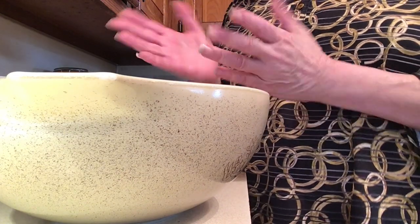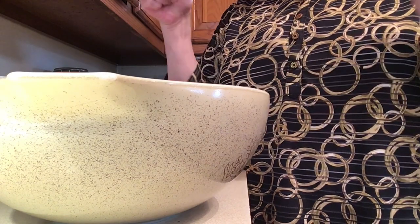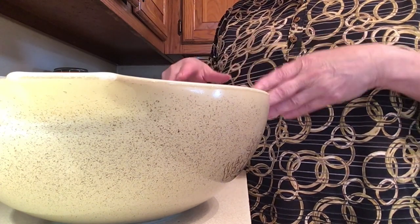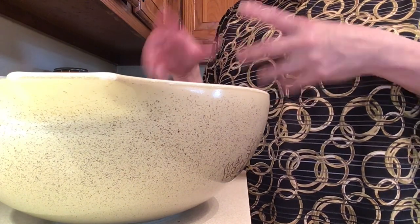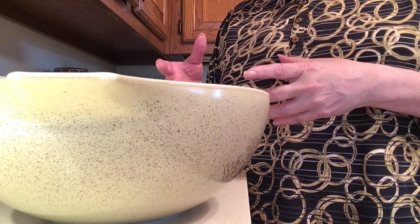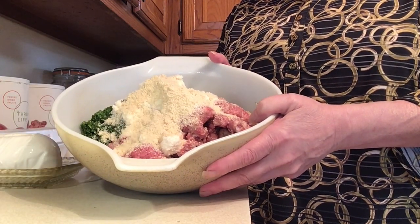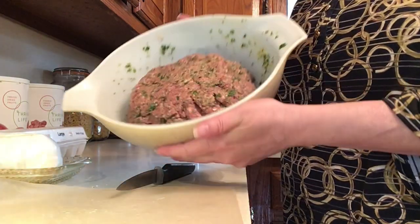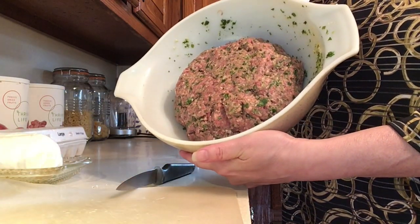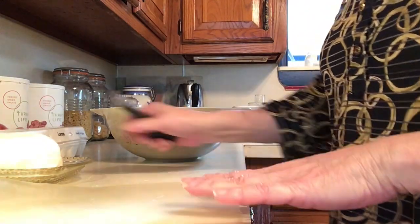Your hands are tools — get in there and start mixing it up. If you have a KitchenAid you can certainly use that as well, but we're gonna use what God gave us. I'll mix this until it's well incorporated. Doesn't that look fabulous? It smells even better.